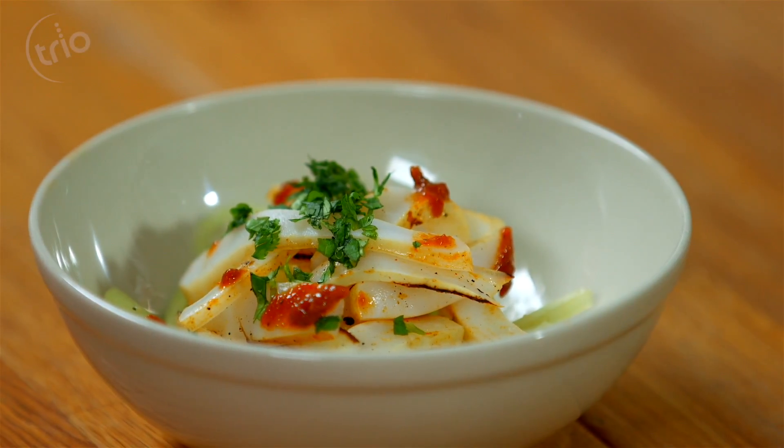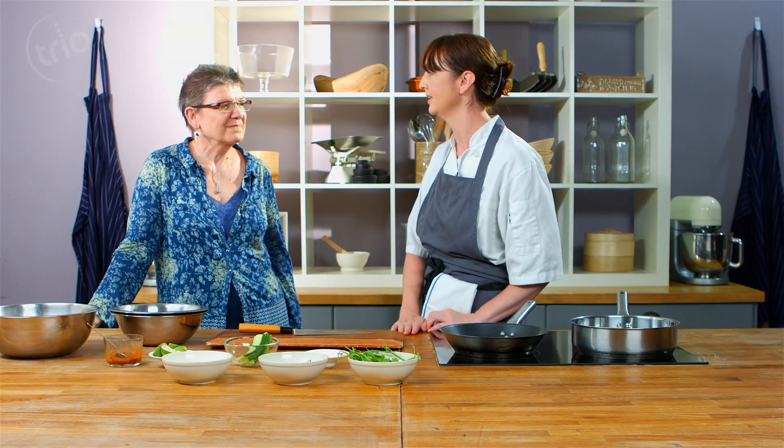So the dish we're going to make today is squid with sambal belacan, cucumber and lime salad. I know you love squid. And it's very often deep-fried, which is a very fatty way of eating it. So we're going to try something a bit more low-fat, healthier and lean today. First thing we need to do is prepare the squid.